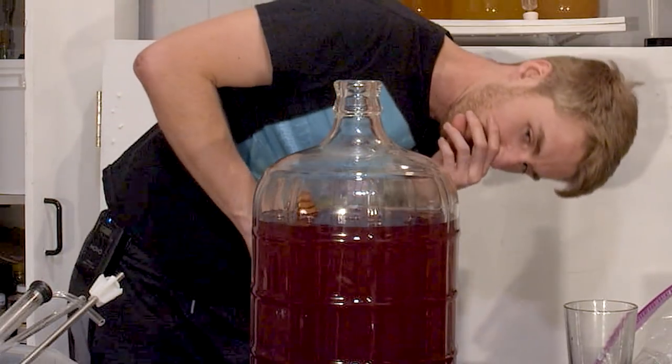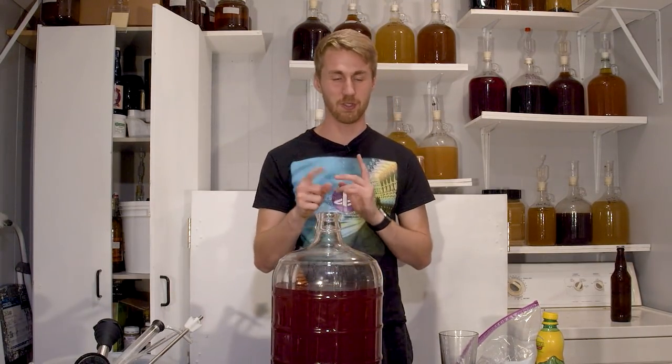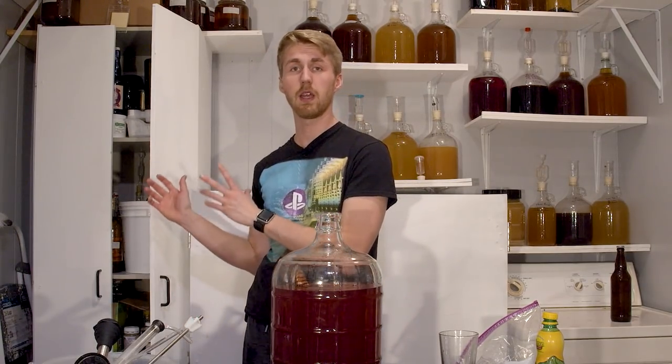It kind of worked. The bag's a little tall, but better than it just floating on top. Let's come back in about three to five weeks to see how the oak imparts and go from there.